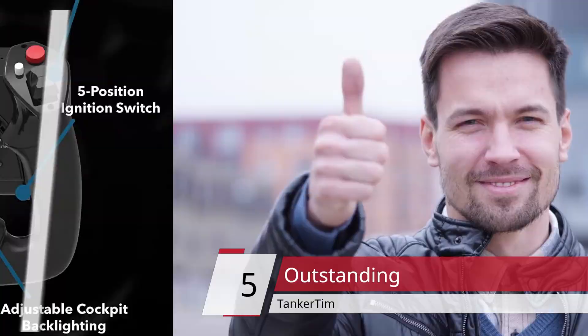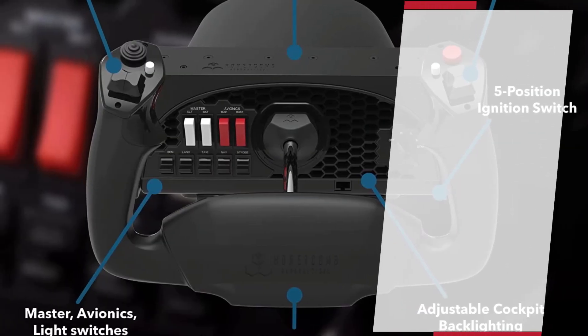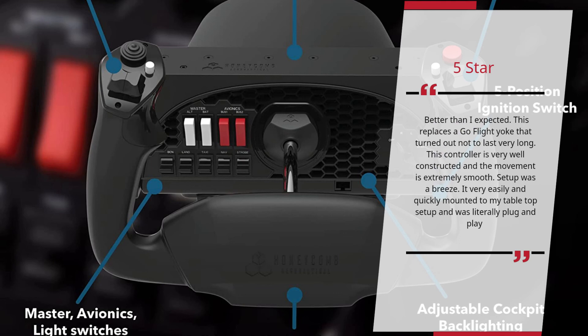Outstanding — Tanker Tim. 5 Stars. Better than I expected. This replaces a go-flight yoke that turned out not to last very long. This controller is very well constructed and the movement is extremely smooth. Setup was a breeze. It very easily and quickly mounted to my tabletop setup and was literally plug and play. — Tanker Tim